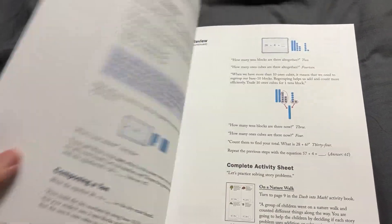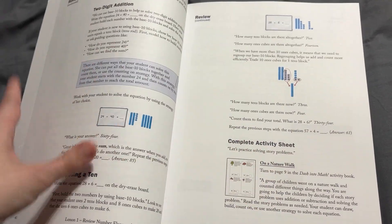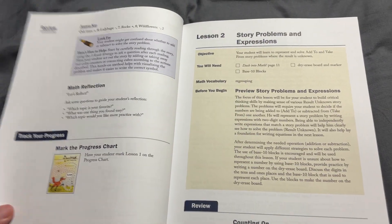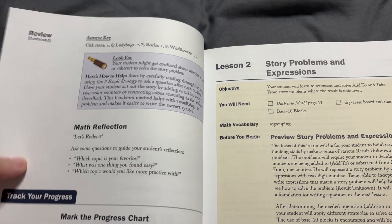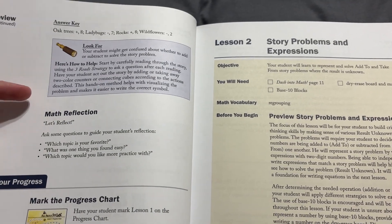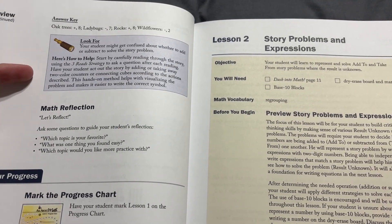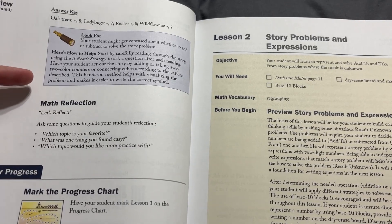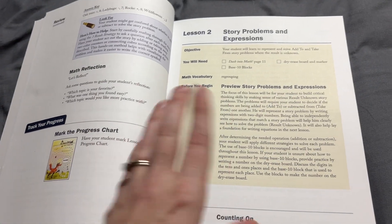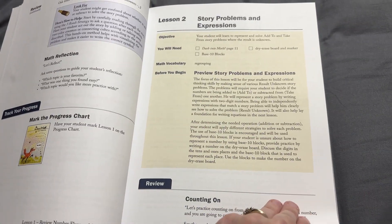Then you've got additional lessons and activities. This is a lot of material, which is why it takes more than one day. You've got different activities to make sure they understand, and I love that it has the answer key right there. You're looking with your child to make sure they really understand before moving on. Once you're ready, you'll use the sticker chart in the student book to mark that and move on to the next lesson.